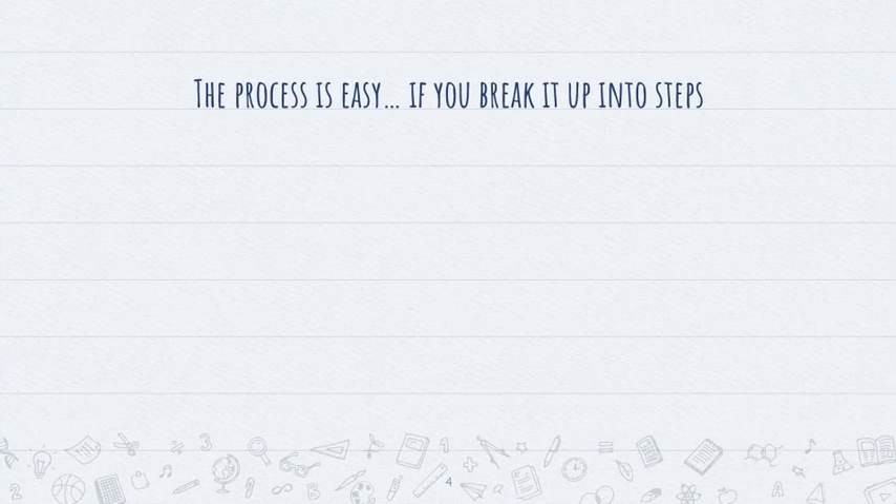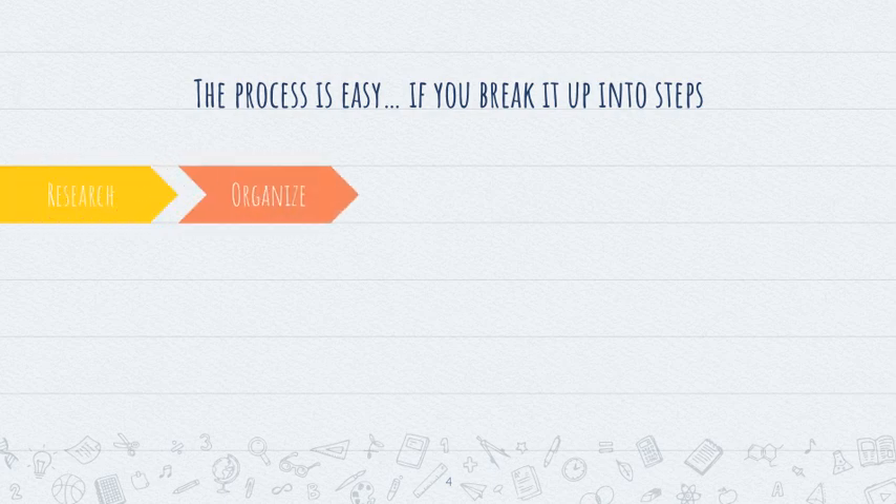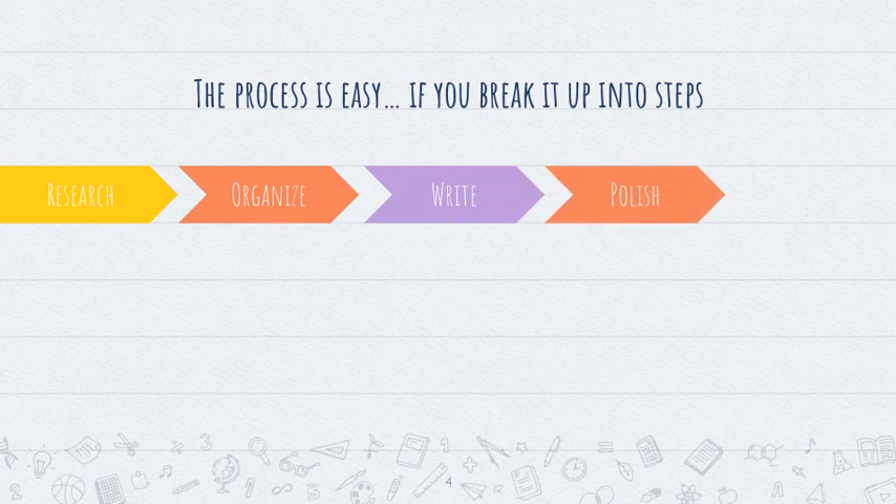Now the process is easy if you break it up into steps. It can seem like a really Herculean, humongous task, but if we break it up into a research phase, a phase to organize, a phase to write, a phase to polish, and a phase to revise, then the project is much more manageable.